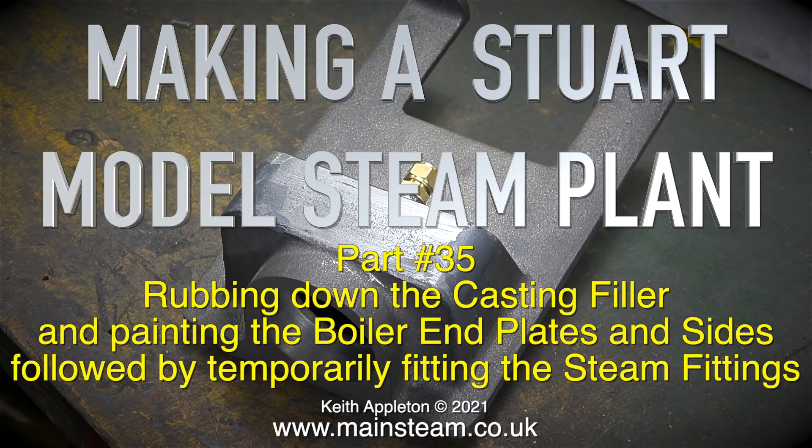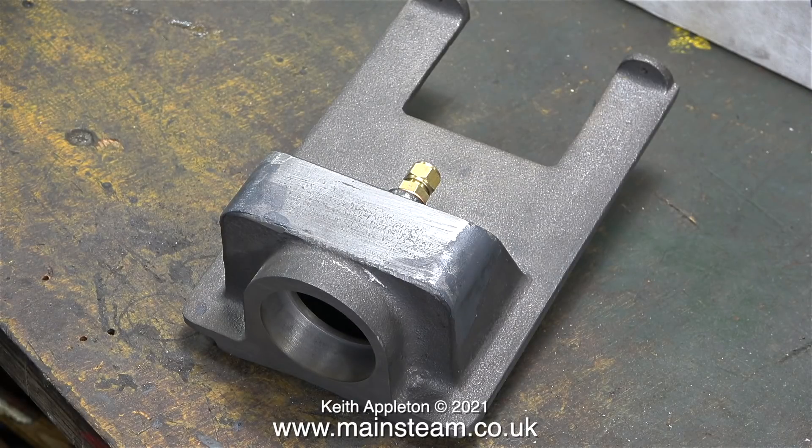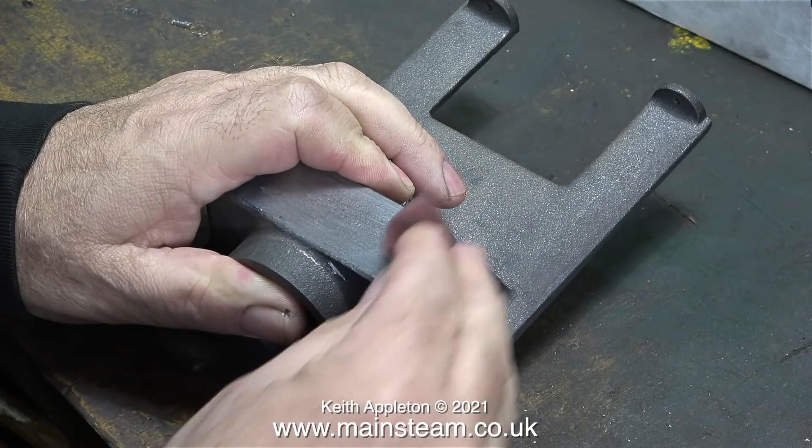In the case of this boiler it genuinely is a new one. Stuart Models have reissued the 504 boiler after many years. In the previous video I showed the fettling of the castings and the filling of one of the castings.